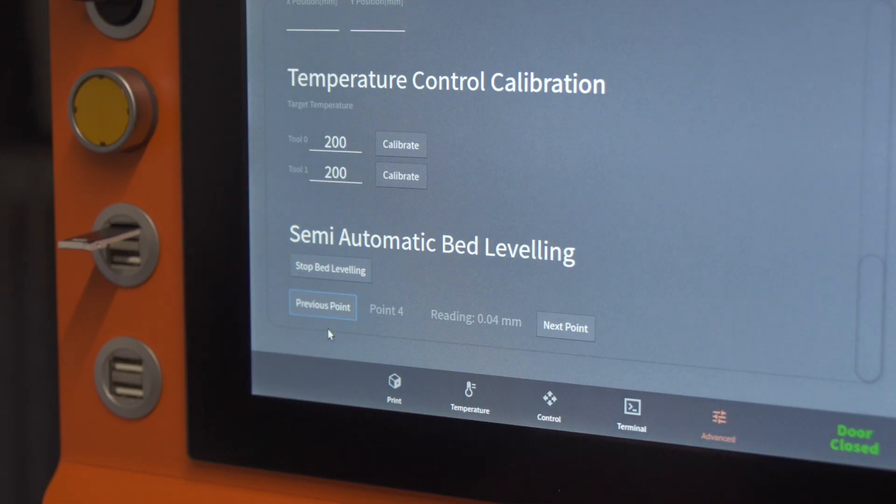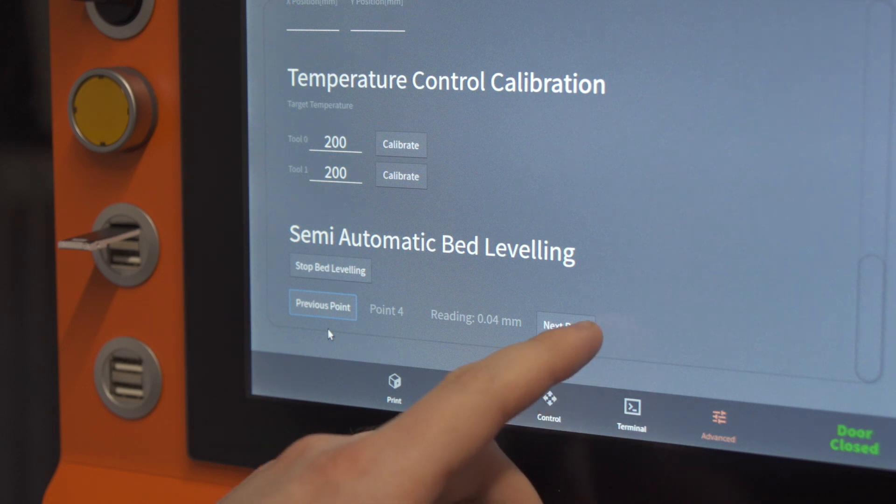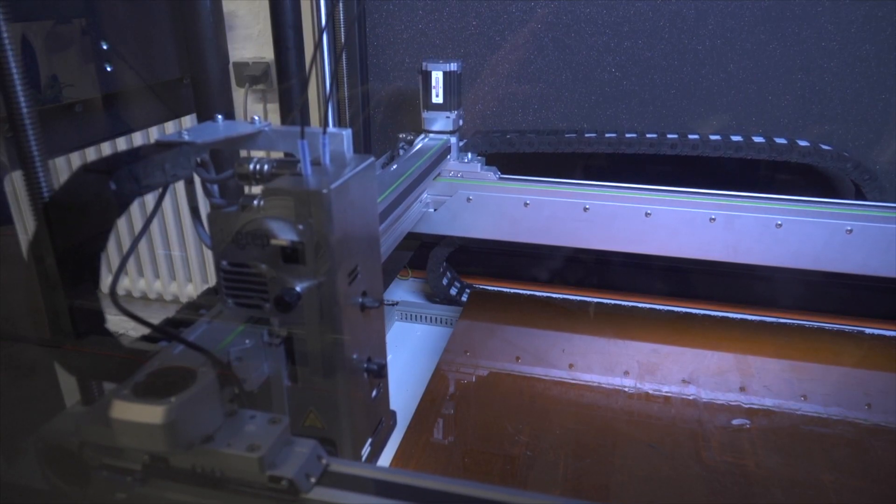We've also introduced semi-automatic print bed leveling. With built-in sensors, users can easily see the bed's distance points and automatically level before printing.